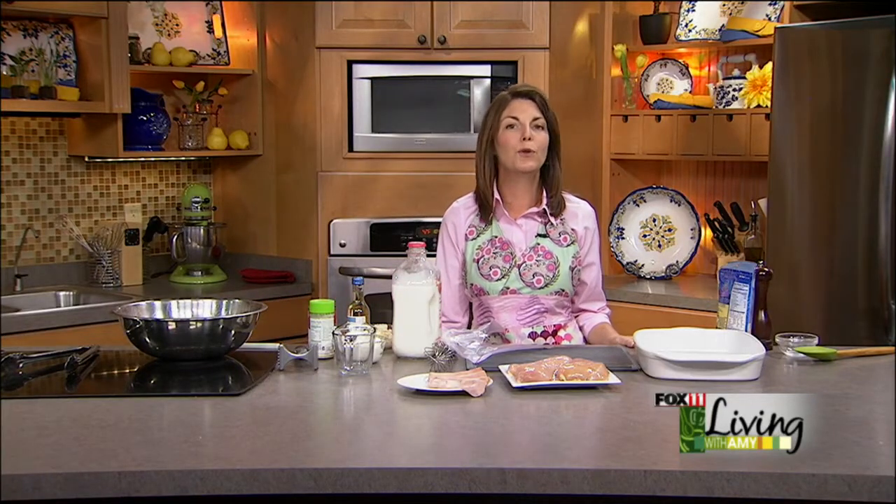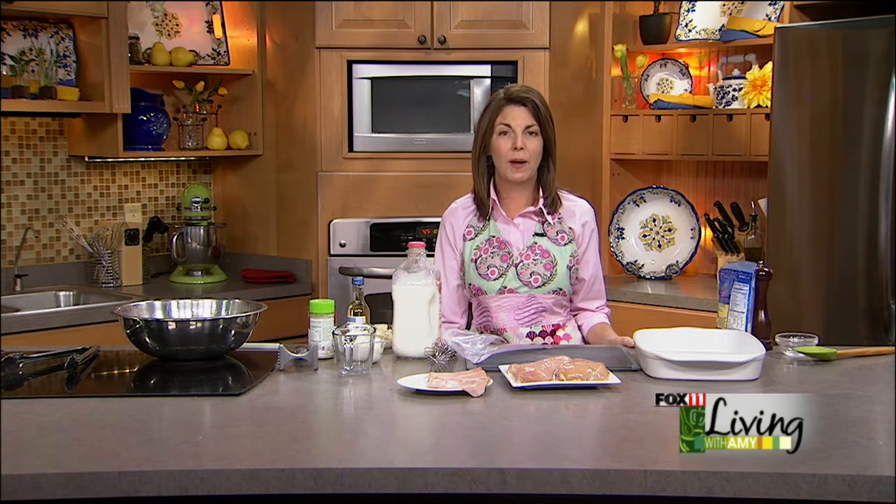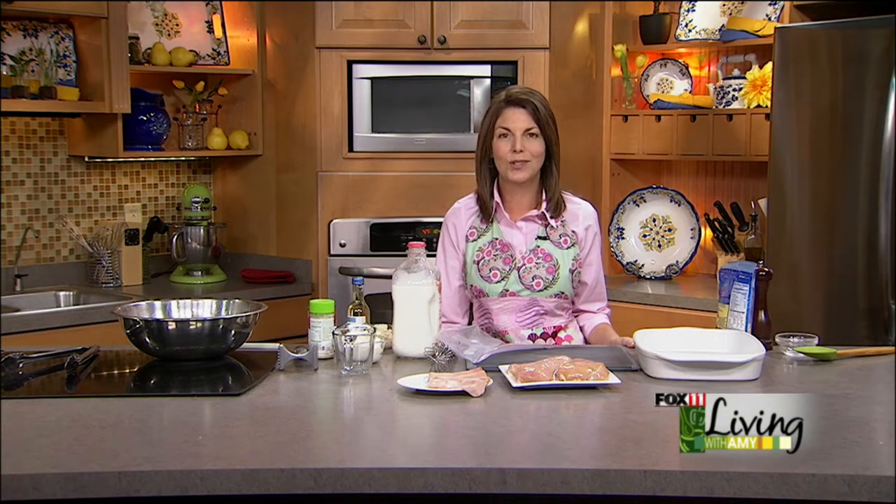Welcome back everybody. We are going to use up some more of that Easter ham, or if you don't have any leftover Easter ham, just run to the deli and pick yourself up some ham. You need to make this casserole sometime soon because it is a winner. It really is delicious — everybody I've ever made this for goes crazy over it.